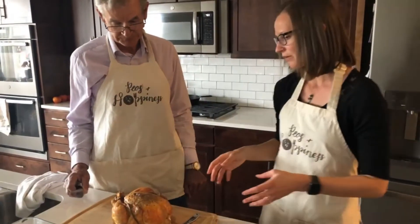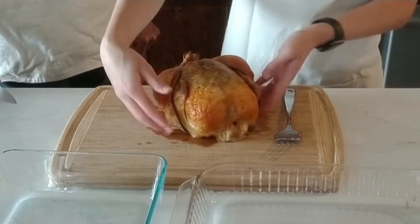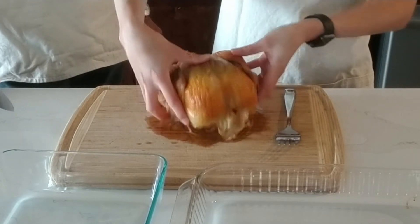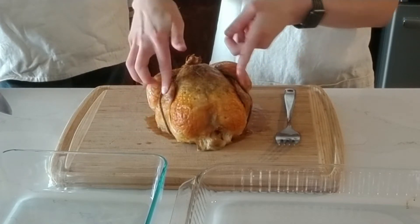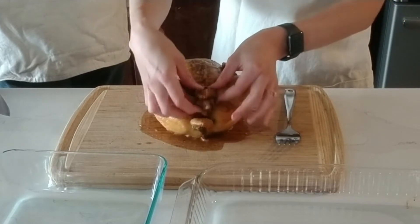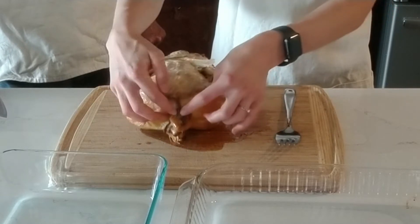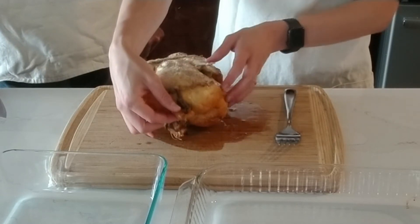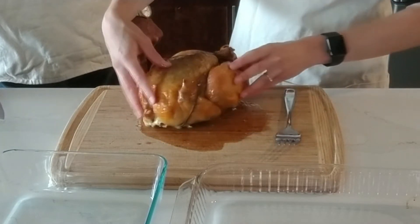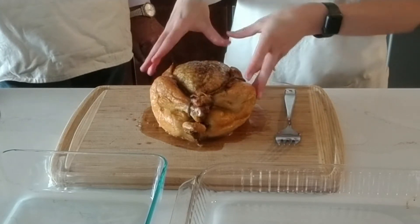The trussing here is holding the legs together. To truss the bird, you take a piece of string about three feet long, put it underneath the bird, and wrap it around the wings to hold those in tightly. Then wrap it around the legs, turn the bird over, wrap it around the tail, and tie it in a knot. Cut off the extra string. This helps it cook a little bit more evenly and keeps all of those juices sealed in.